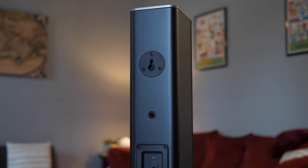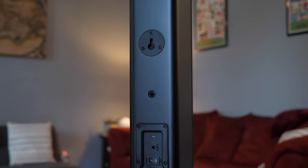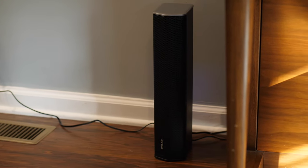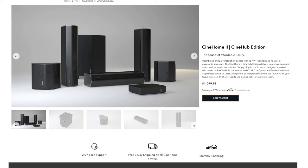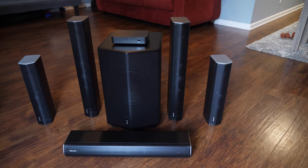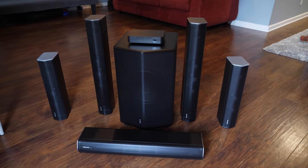Overall this is an awesome system. If you're looking for a wireless home theater system capable of THX certification that's super easy to set up, you can't go wrong with the CineHome Pro. If your budget is a little smaller but you still want true 5.1 wireless surround sound for under $1,000, check out the CineHome 2 — links are in the description below. Let me know what movie I should watch next to really test the audio. Thanks to Enclave for sponsoring today's video. Give this a thumbs up if it helps you out and subscribe for more tech videos. My name is Andy, thanks for watching, and I'll see you in the next one.